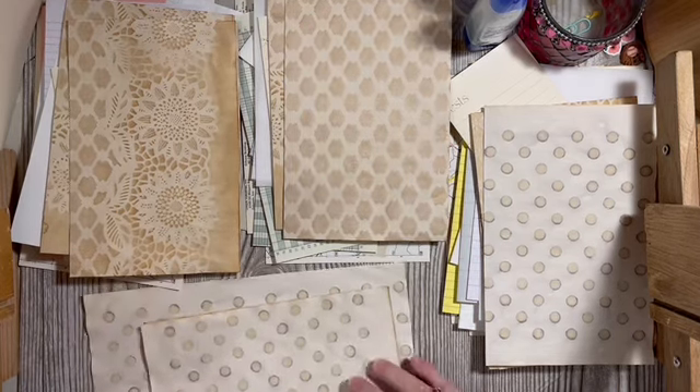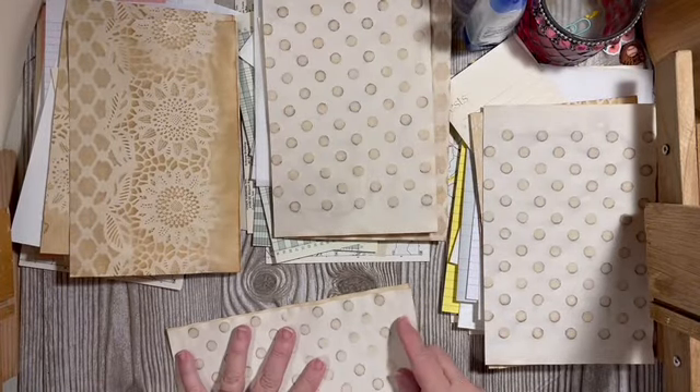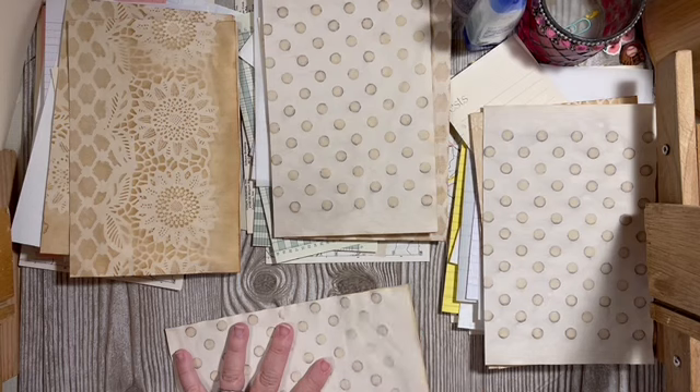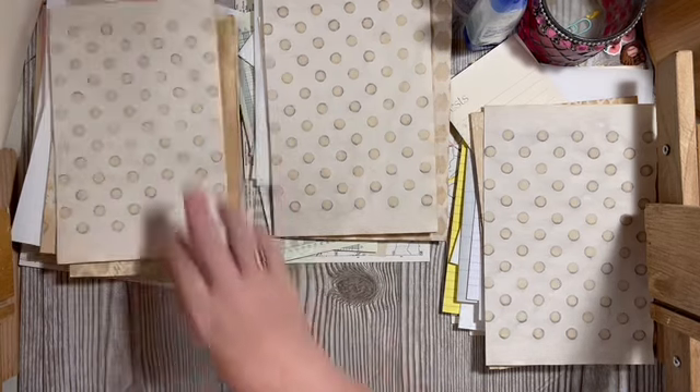I have five or six of these pans now — the heavy-duty ones, not the aluminum ones — so I can make these fast.